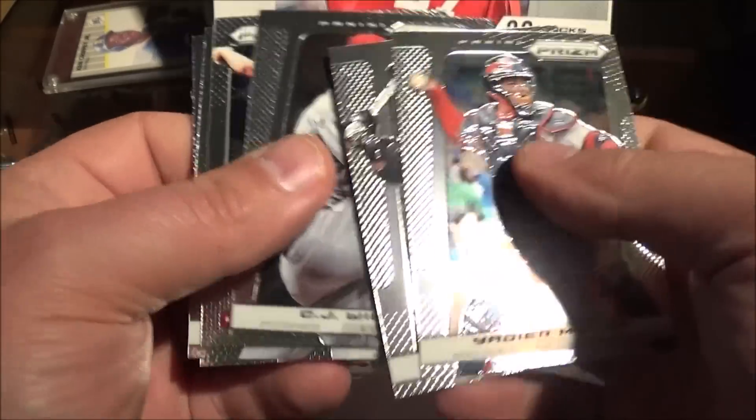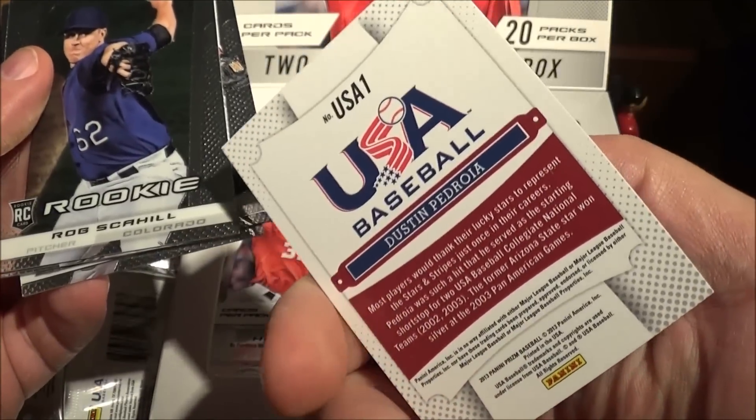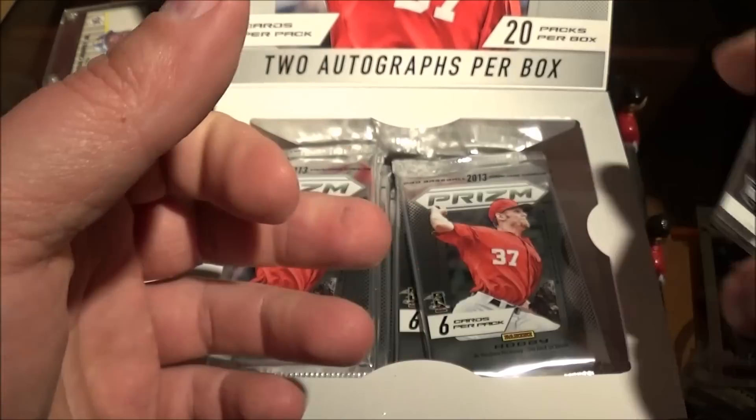I don't see anything sparkly and shiny in there. CJ Wilson, Dustin Pedroia, USA Baseball — USA 1. Hey, that's kind of a sharp looking card, I like that. And Yadier Molina.